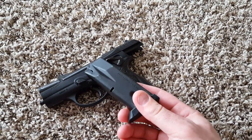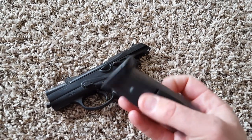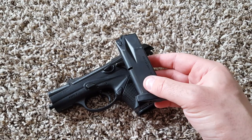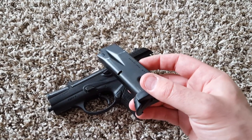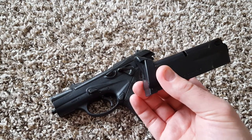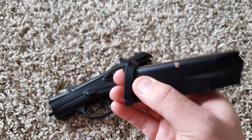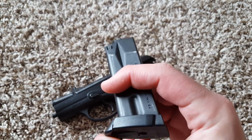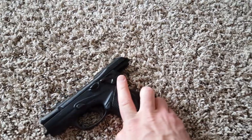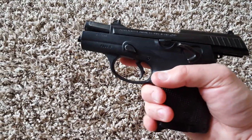It comes with 10-round magazines — this one only came with one since it was used. One of the cool things they innovated with this gun is the built-in finger extension, which they still sell in the PX4 Storm Subcompact magazine. I've heard a lot of people say it's the only thing they like about the Storm Subcompact at all. Nobody else sells anything like it — it's patented. You can keep it tucked up for concealed carry, or if you have bigger hands you can pop it out and get a much better grip for your pinky.